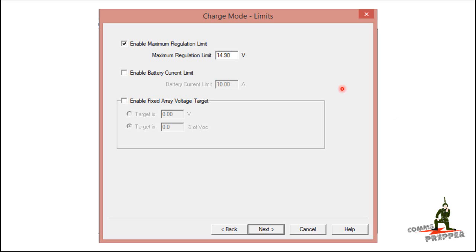To compensate for this — and I'll highlight Morningstar's charge controllers again — I was able to use their software to program a max regulation limit into the system. I checked the box, enabled it, and set it to 14.9 volts. So regardless of the temperature compensation calling for more voltage, the software will cap it at 14.9 volts and keep those charge voltages within the tolerance of my inverter until I can replace it with a more robust inverter designed to accommodate greater voltage swings.